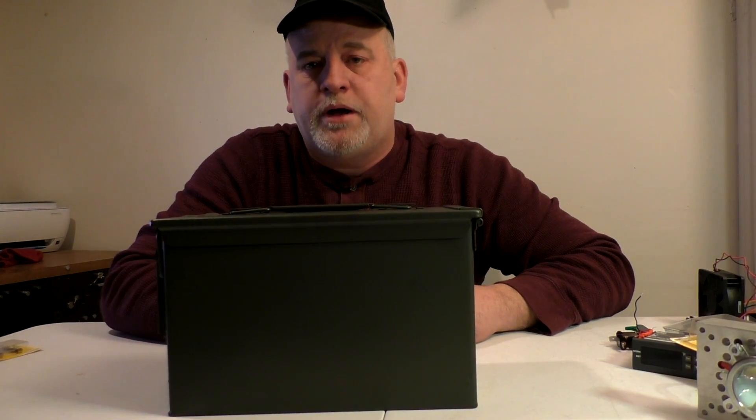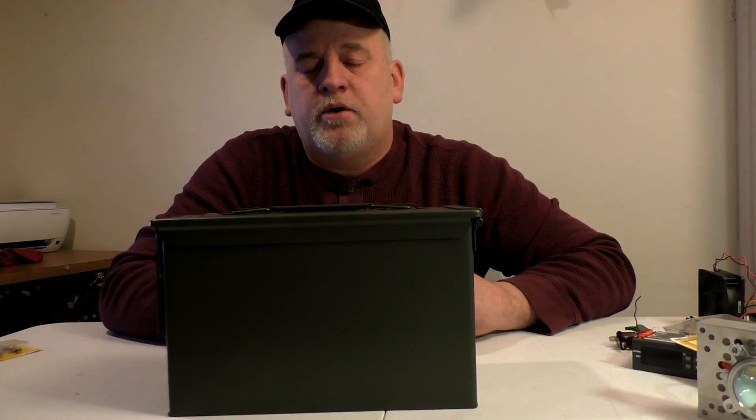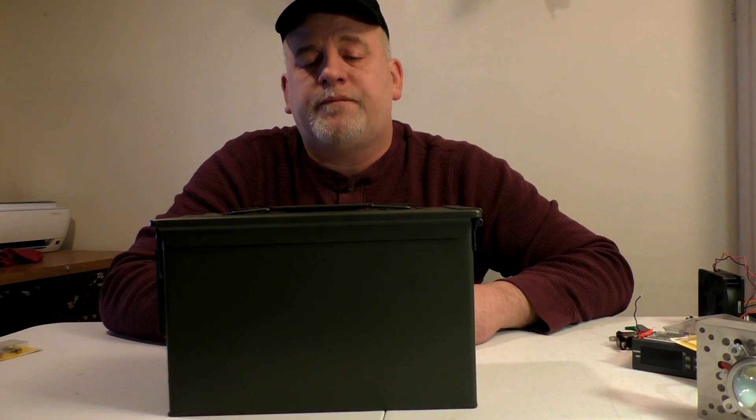Everything's going to get stuffed in this 50-cal ammo can. By the time I'm done, it should make a good spotlight, searchlight, flashlight — whatever you want to call it. When people look at it, it'll give them a wild effect. So let's get going.